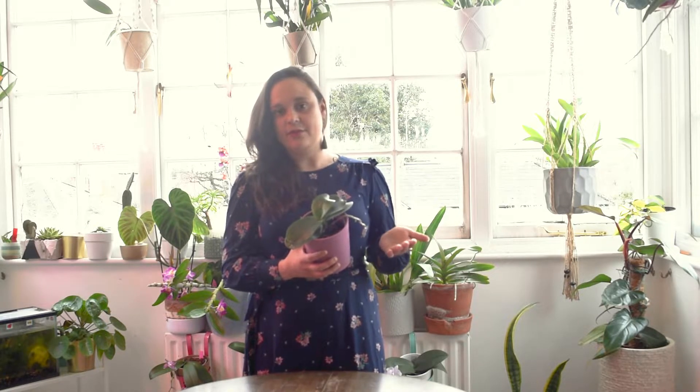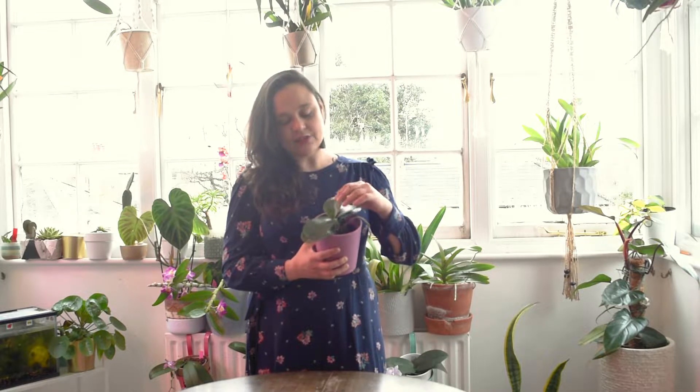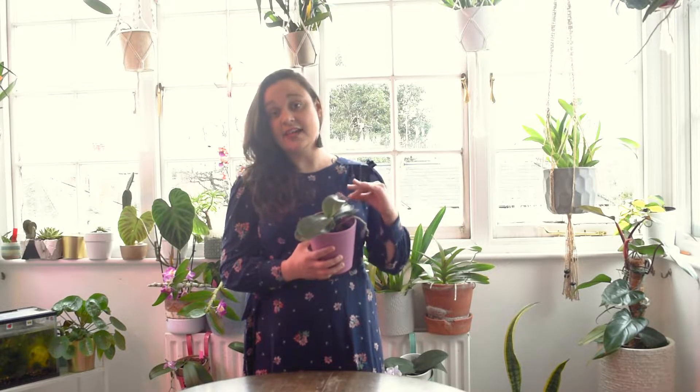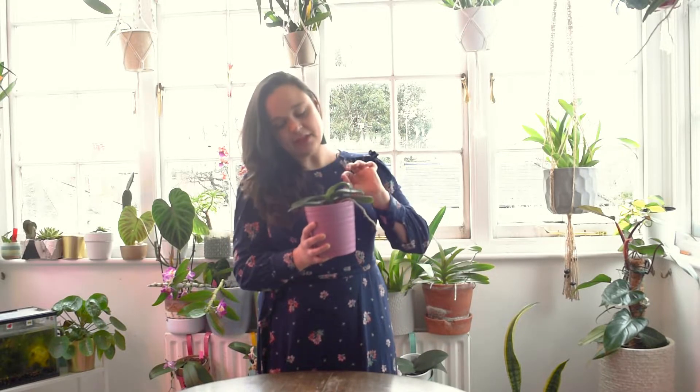There is something that is very common when we buy Phalaenopsis or when you have them in your home — suddenly you look at the leaves and they look limp and floppy, which means the plant is dehydrated. Phalaenopsis are monopodial, which means they have a central axis.